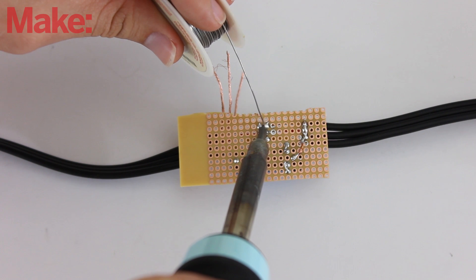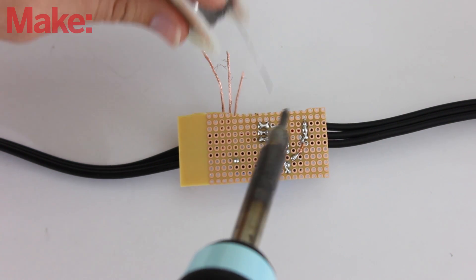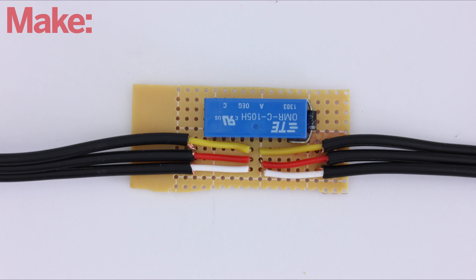To make the relay board, start by soldering the relay onto a small piece of perfboard. Then solder on the diode so that it connects to the coil of the relay. The innermost set of wires can just be soldered back together by attaching them to adjacent holes and connecting them with a bead of solder.